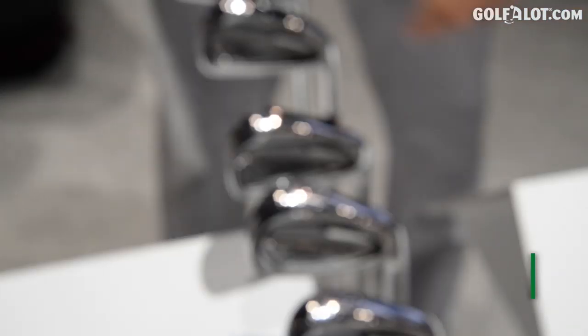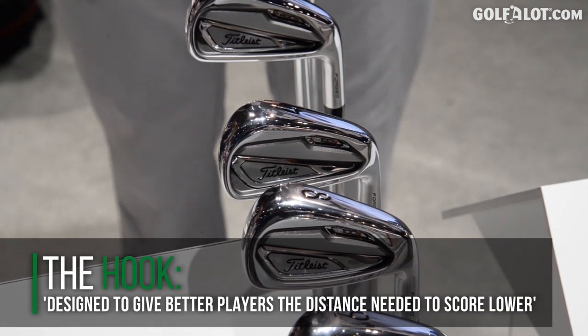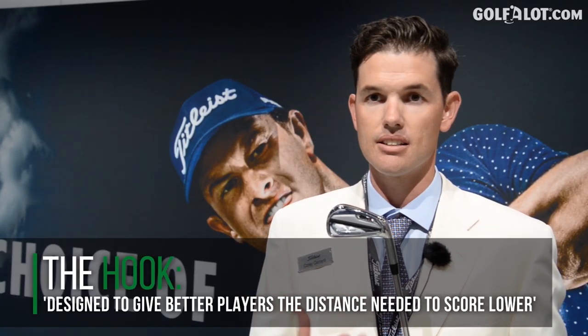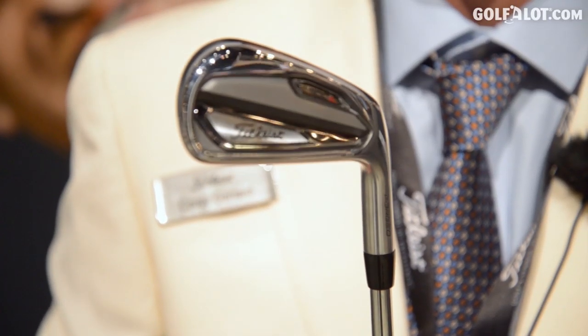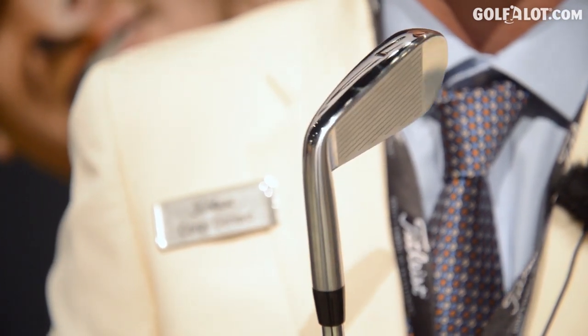We did that in a really great way. Rather than just bending the club two degrees stronger and losing all that turf interaction by making it very diggy, we re-engineered it to make sure we kept that tour-proven sole. We've worked for years with tour players to get it just right, so it's pretty much perfect through the turf. We didn't want to lose that, so we re-engineered it and built it two degrees stronger to give players additional distance.